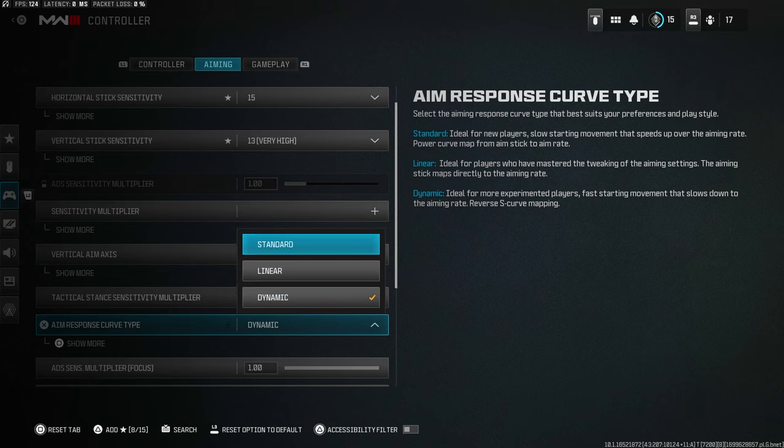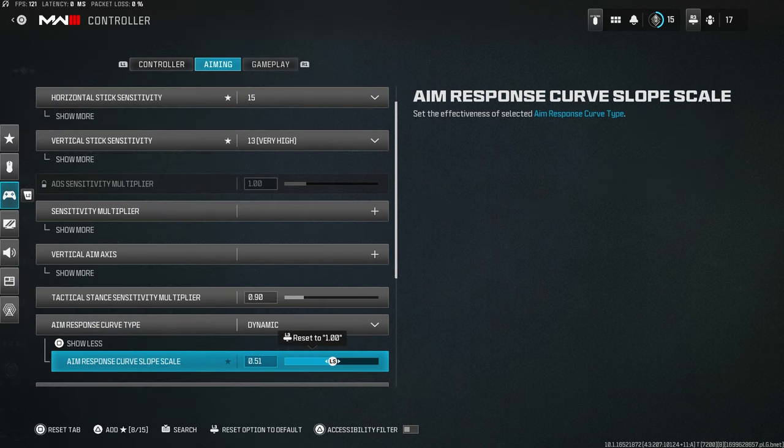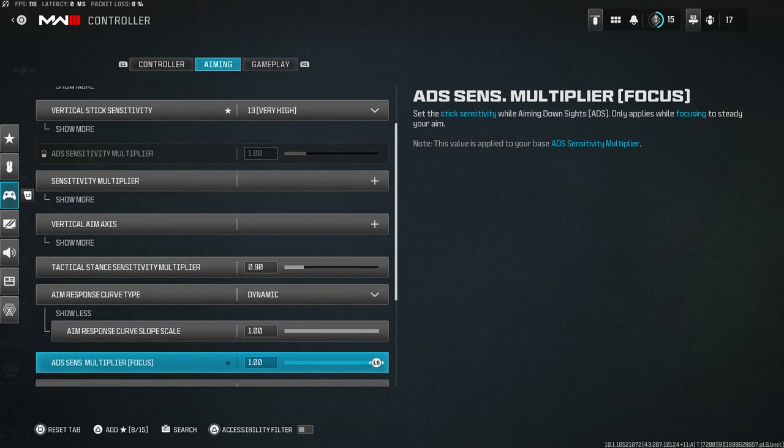Aim response curve type: set this to Dynamic. This was also the best option in the previous game. Dynamic has always provided the highest effective sensitivity and helps your aim stick more on the enemy. Make sure the value is on maximum — I tested different settings and max works best.